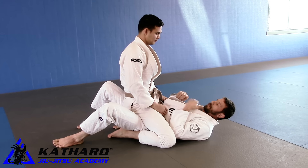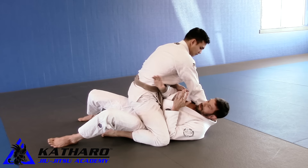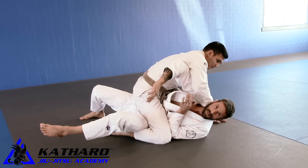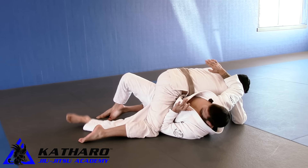Okay, so Sean's going to be attacking my neck here, trying to get a good collar grip. What I'm going to do is start to turn on my side as he's reaching. I need to clear this leg and I need a block underneath his armpit — boom, I move him.